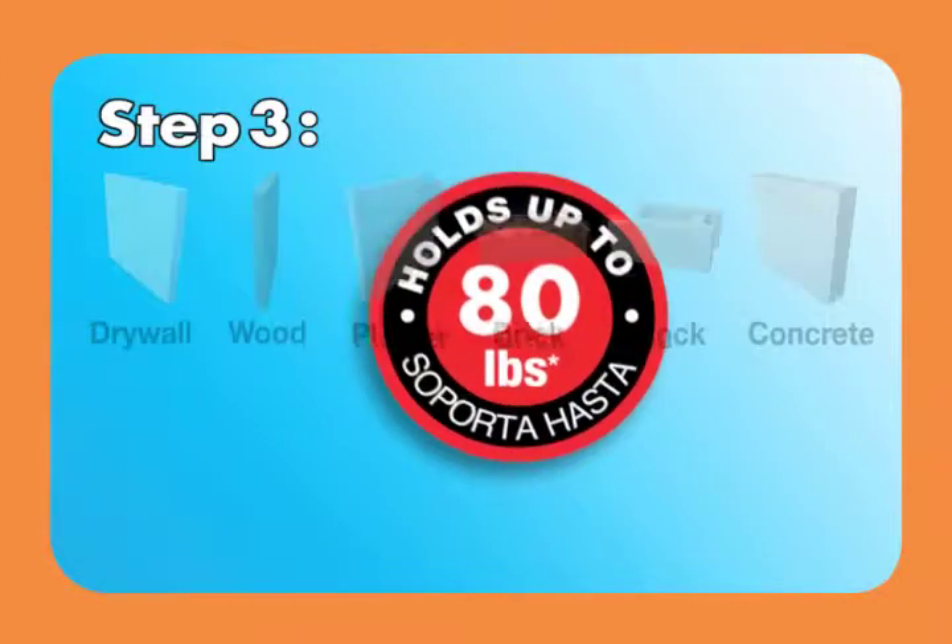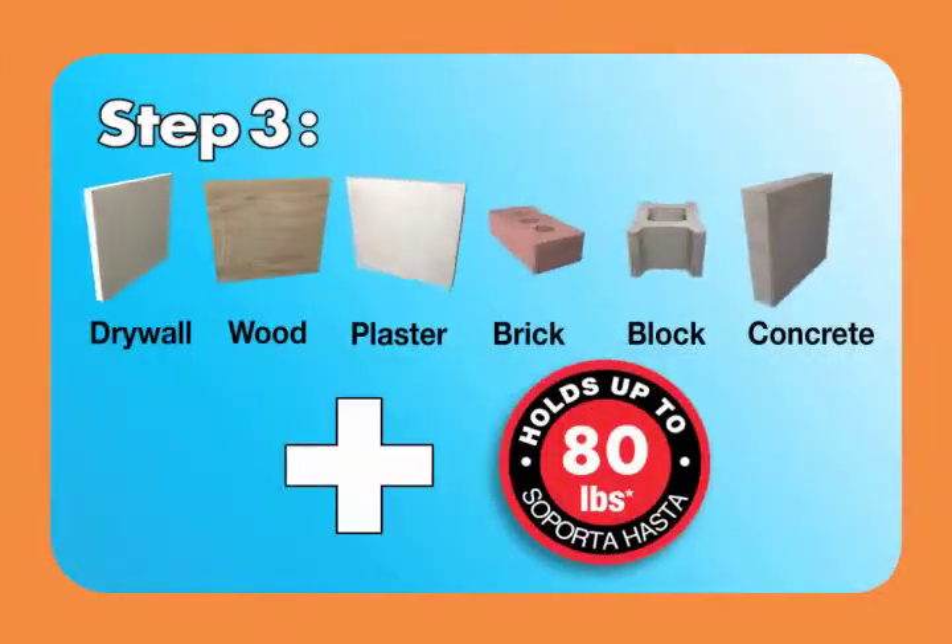Step 3: Select the right anchor based on the base material and weight.